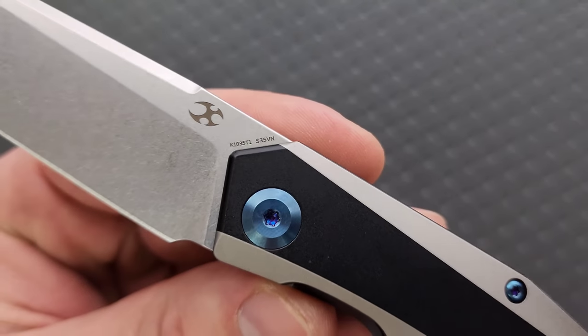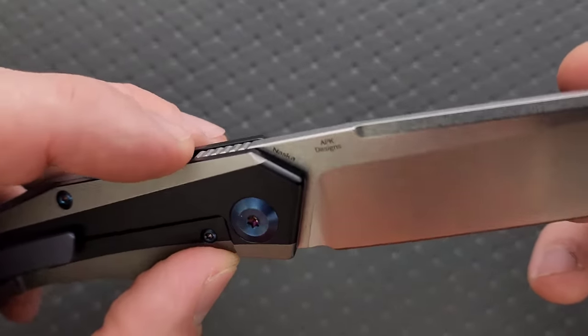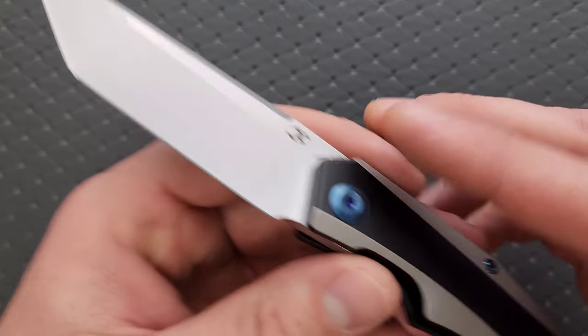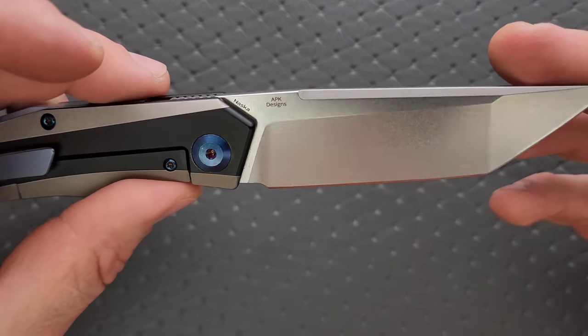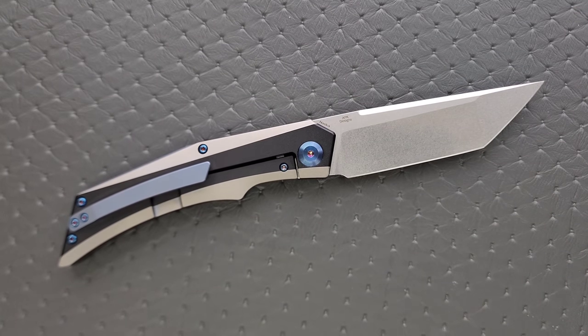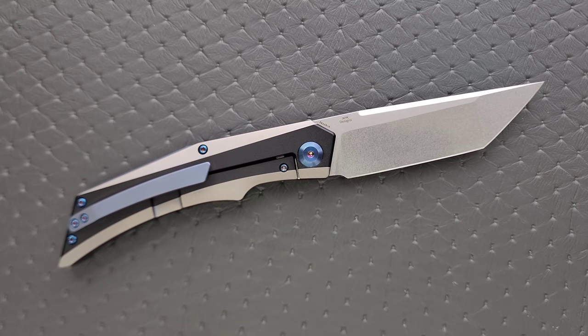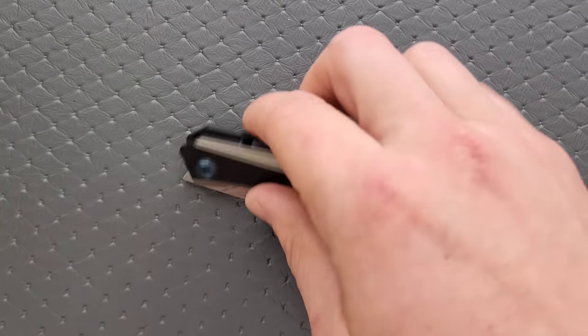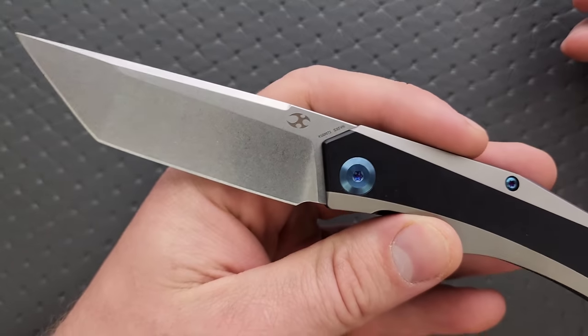As per usual, Concept has put a bunch of codes and the name of the knife all over the blade, which is not that big but still kind of annoying. The manufacturer's logo, the designer's information — APK designs — and the blade steel are all fine. But the extra codes and putting the name of the knife on the blade — it's like when somebody's driving a Corvette and they put Corvette on the windshield. The people who are going to care are already going to know what it is.